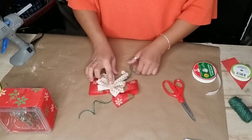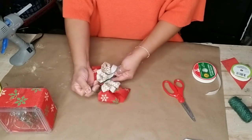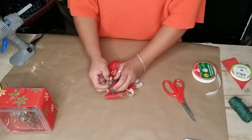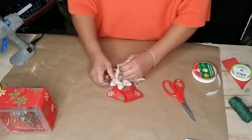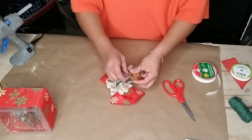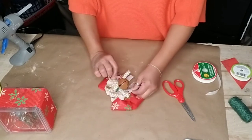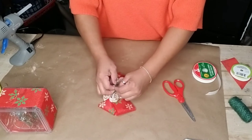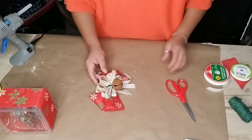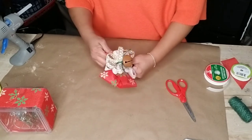Once I was done making all the bows, I wrapped that same jute twine around and knotted it at the back — tighten it up as much as you can to give it more of that bow look. I also had one of these extra bells that I had spray-painted with a caramel color from Rust-Oleum, and I threaded it through the jute twine and added it to the center of my bow.